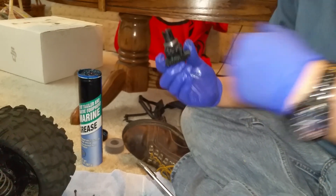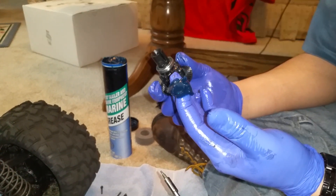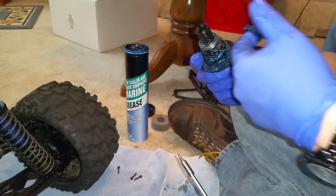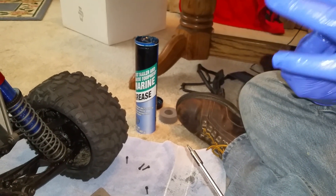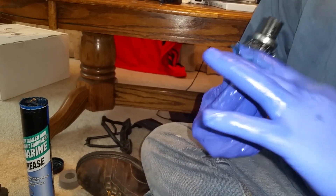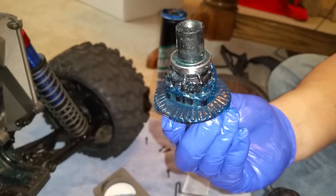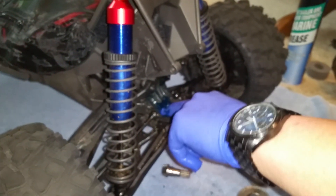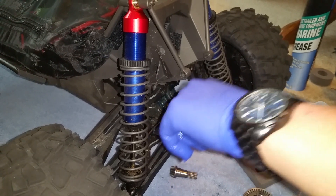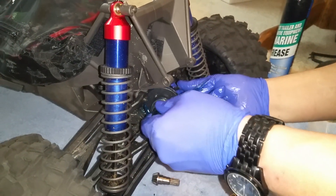Now you're going to take some marine grease — best stuff especially for RC cars off-road, it's waterproof. Get a good amount and put it on the gears, get it down in the teeth. Take a little extra, and you can only put these on one side because there is a little notch, so this is going to go on this side. Put the dog bone back in.